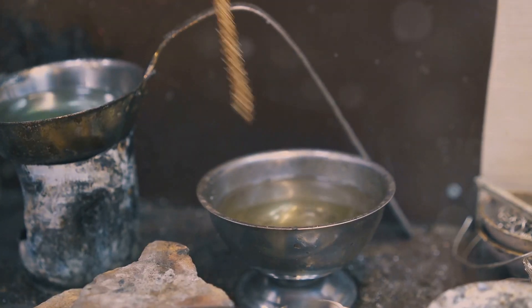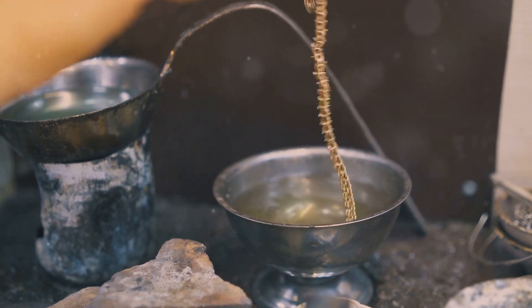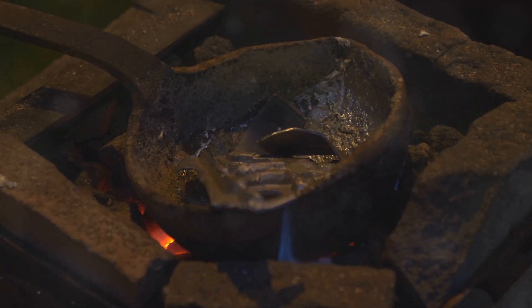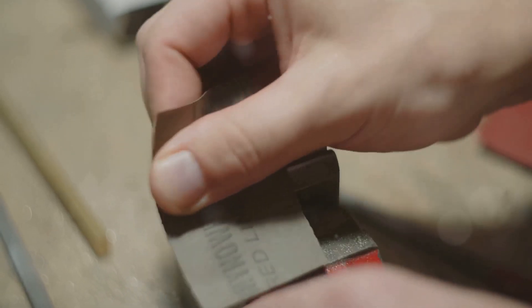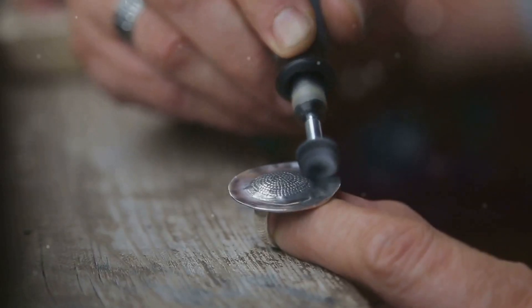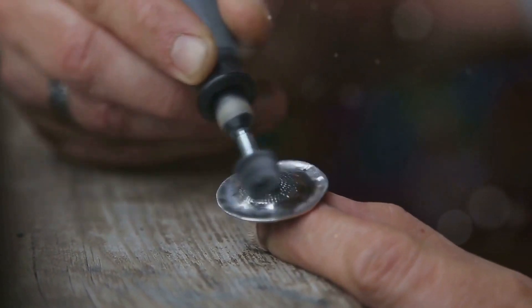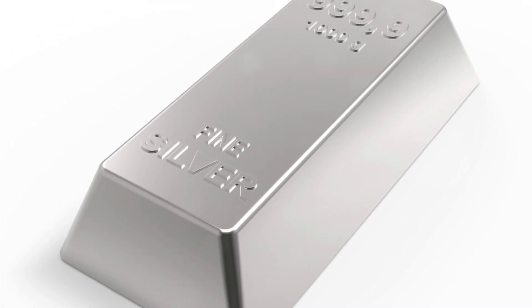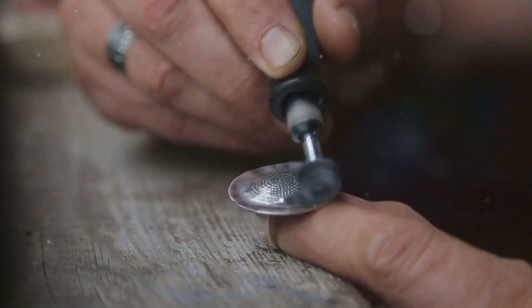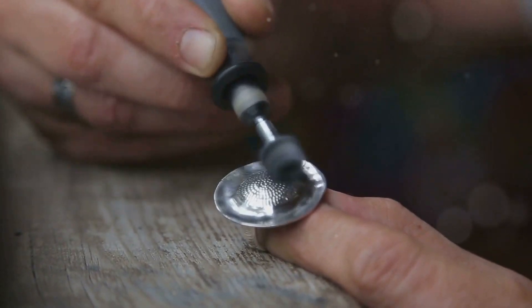This is where the magic truly happens — turning a raw piece of silver into a gleaming masterpiece. Once the silver has cooled, carefully remove it from the mould. This step requires patience and precision to avoid any damage. You'll likely have some rough edges, so it's time to break out the sandpaper and polishing cloth. Start with a coarse grit and gradually work your way up to a fine grit for a smooth finish. This gradual progression ensures that every imperfection is smoothed out. You've taken raw silver and transformed it into a beautiful ingot or coin — the transformation is truly remarkable, showcasing the beauty hidden within the raw material.